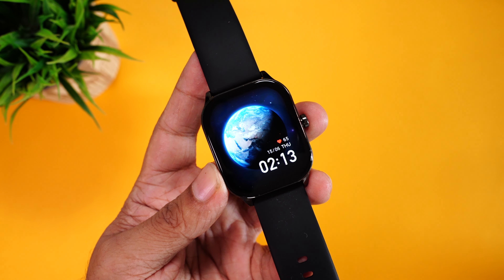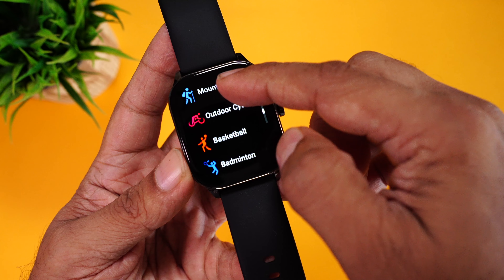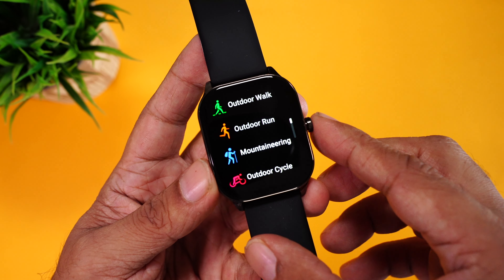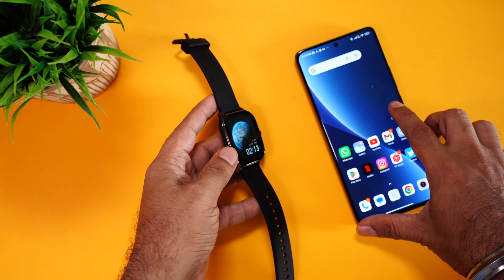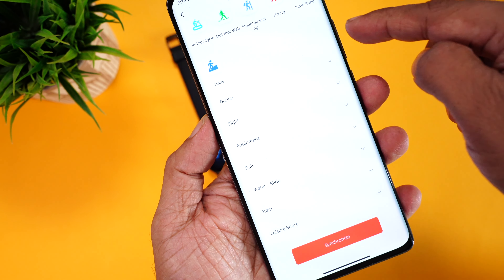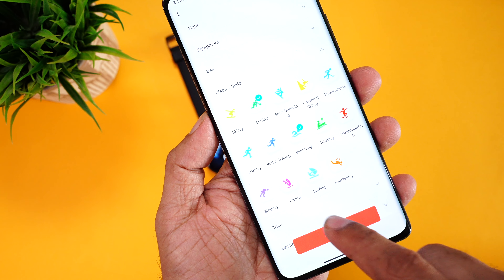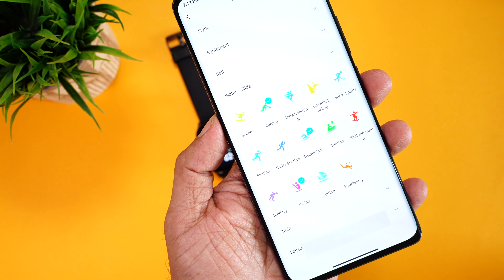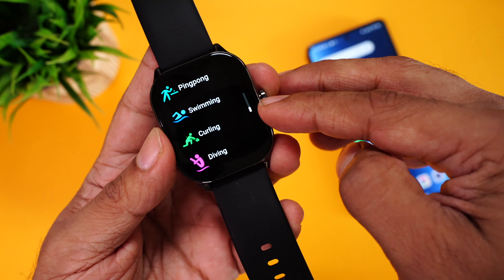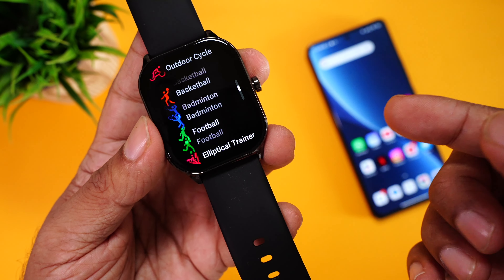The Amazfit POP3S comes with over 100 plus workout modes. The watch comes pre-loaded with 10 workouts like outdoor walking, outdoor running, mountaineering, outdoor cycling, basketball, badminton, football, elliptical training, yoga, and ping pong. Additional workouts can be added from the Zepp Active companion app, organized by categories like dance, fight, equipment, ball, and water sports. You can add swimming, curling, and diving, then synchronize to the watch. This way you can keep only the workouts you use most often, rather than having all 100 on the watch itself.